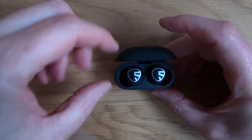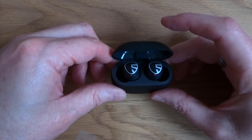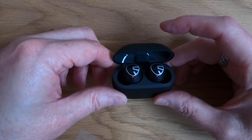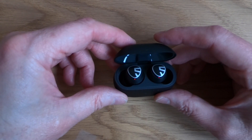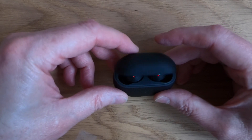As you open them up you can see they're charging at the moment because I've been using them quite a lot. I was really lucky that I got sent these two weeks ahead of the release date. I've been trying them rigorously for quite a few days now and I will say I'm very impressed with them.